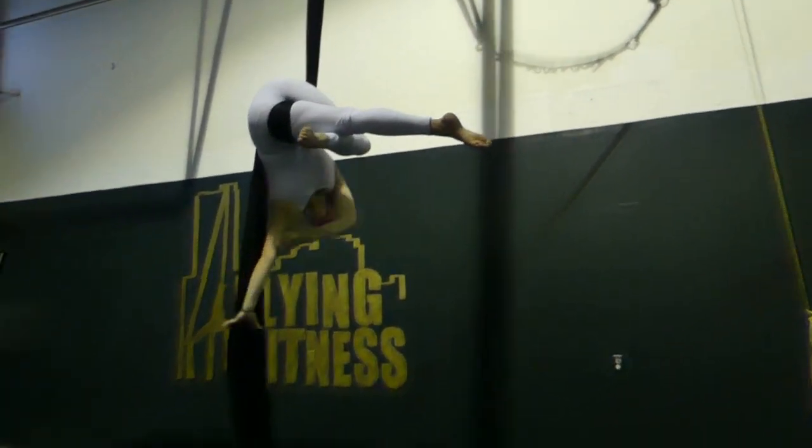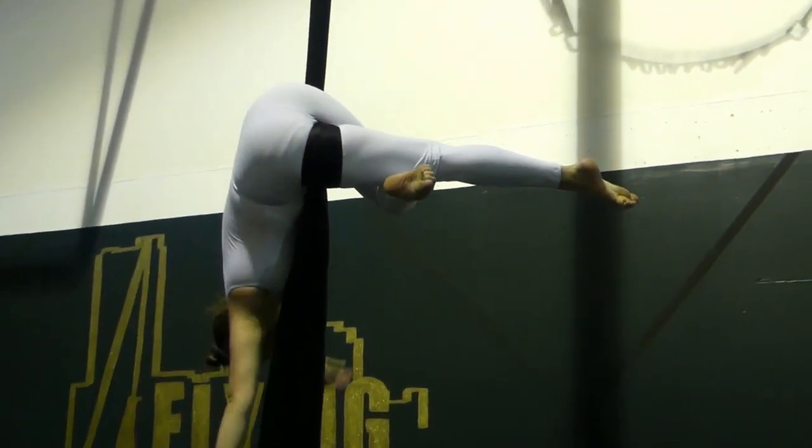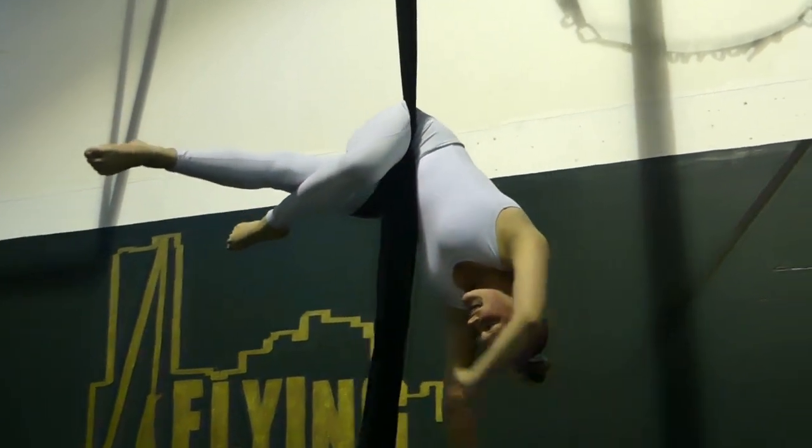We're going to go hip key to thigh hitch. Bring the fabric to the front, you're in your thigh hitch. Bring it around again, and you're in your hip key.